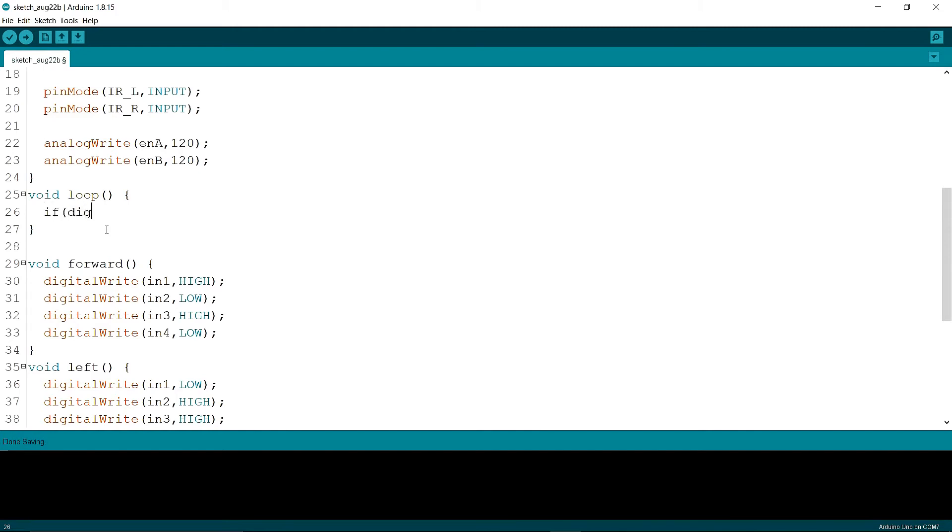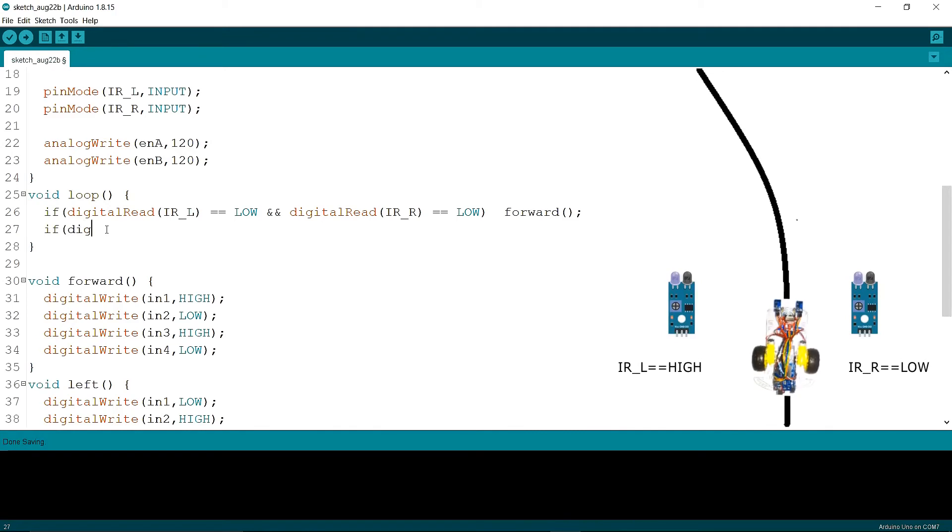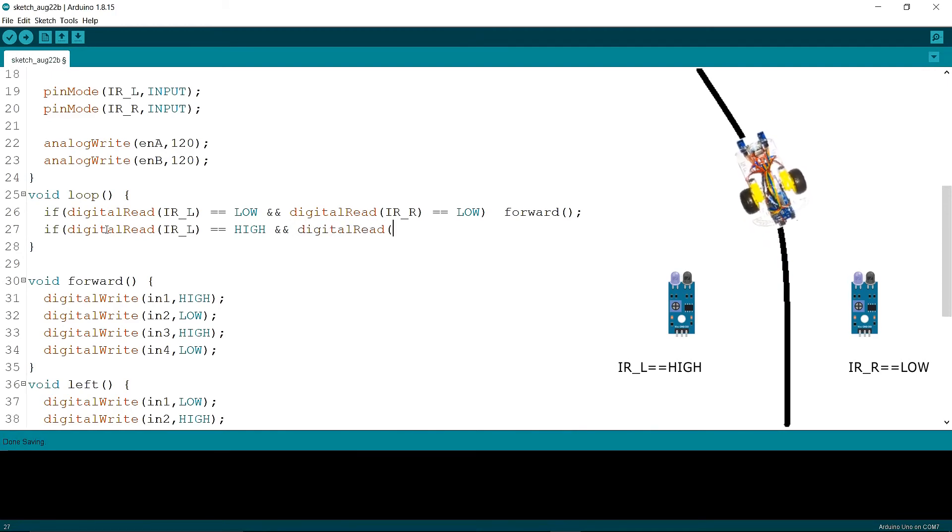Now I am writing the if conditions in the void loop. First, I am checking if the left IR returning value is equal to LOW and if the right IR returning value is equal to LOW, then I am calling the forward function. In another if condition, I am checking if the left IR returning value is HIGH and the right IR returning value is LOW, then I am calling the left function.